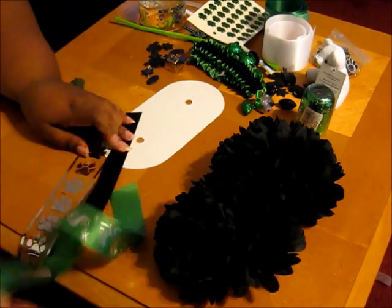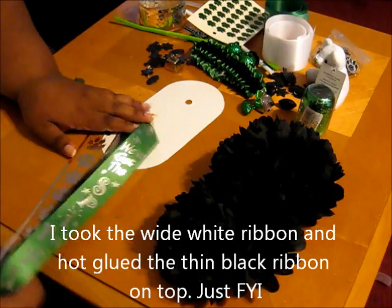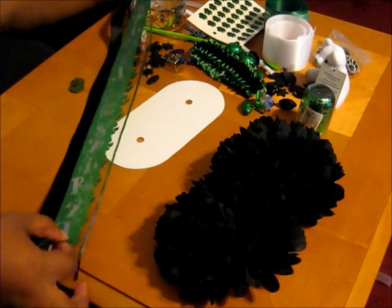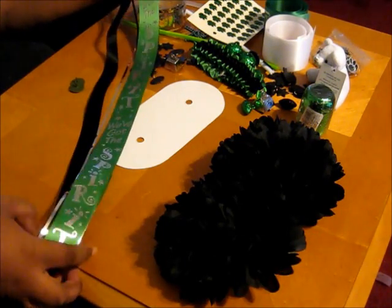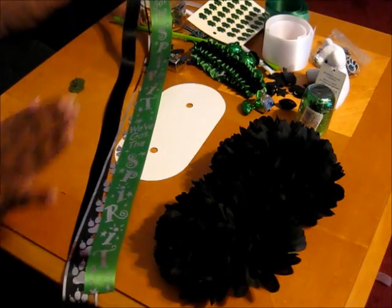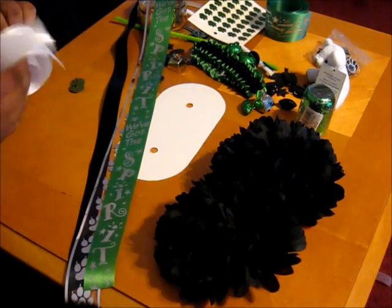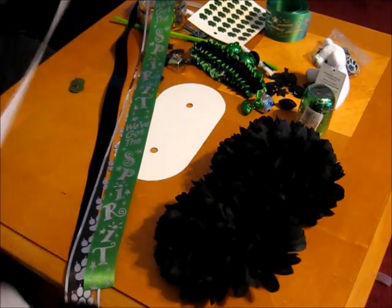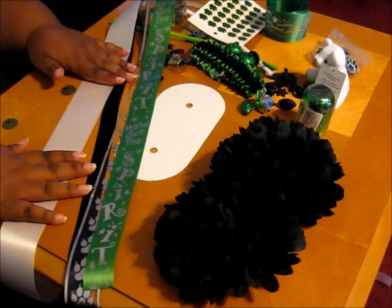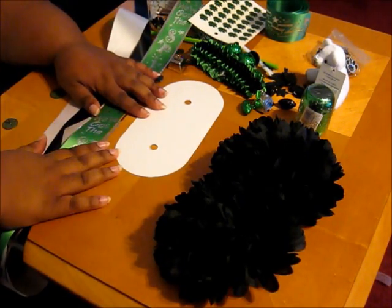My next step is really simple — I'm just going to hot glue ribbons in a way that makes it look kind of full. If you have ribbon that's really long, just cut it in half to make a shorter but fuller mum. It's just whatever's going to work best for you and your family and the way that your little one wants their mum to look. I'll lay them out and hot glue them to the board.